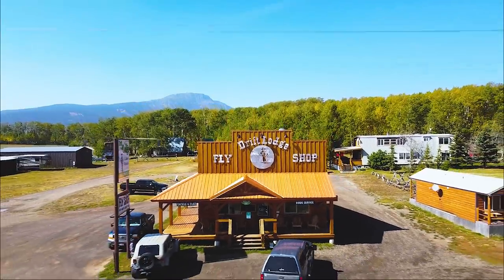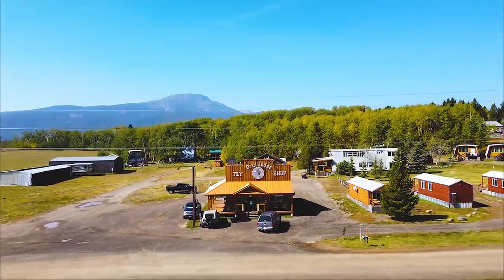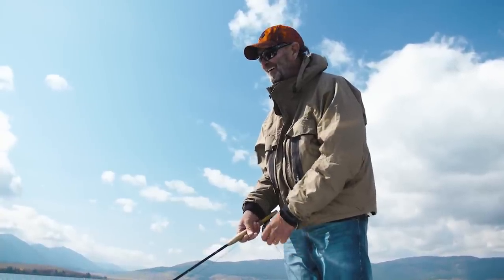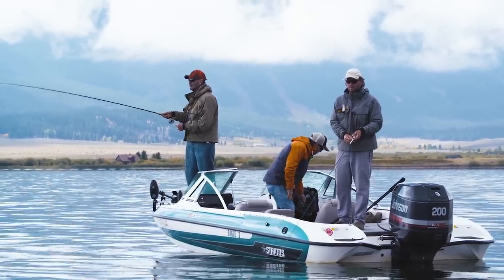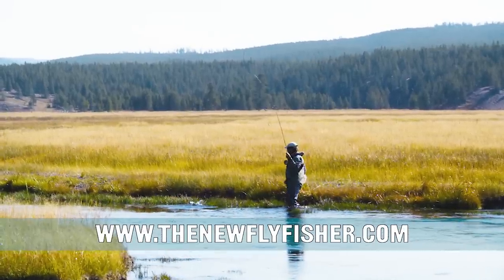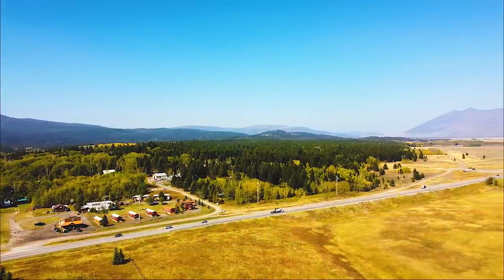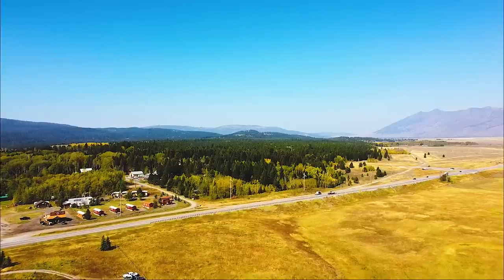Well, that about does it for this episode of the New Fly Fisher. I want to thank Mike and Jamie Wilson from Drift Lodge and Fly Shop for everything, Al Merrick for his time, and of course you for watching. Remember, adventure is out there — all you need to do is go and find it. And what better way than to do it with a fly rod in your hand. For more on our series, check us out at www.thenewflyfisher.com. And from everyone here at The New Fly Fisher, thanks for watching. Hopefully we'll see you in Yellowstone Teton Territory.